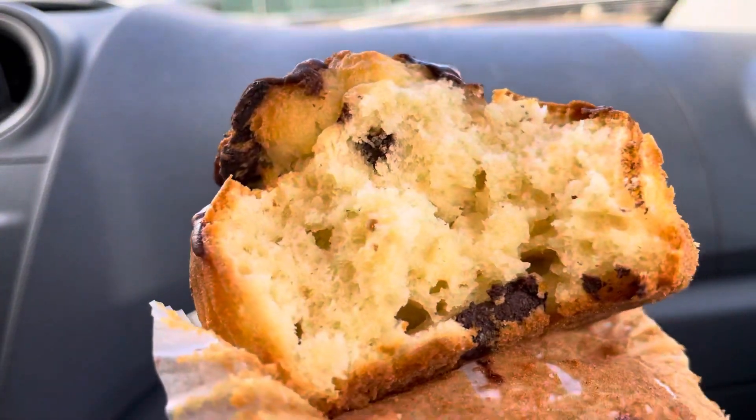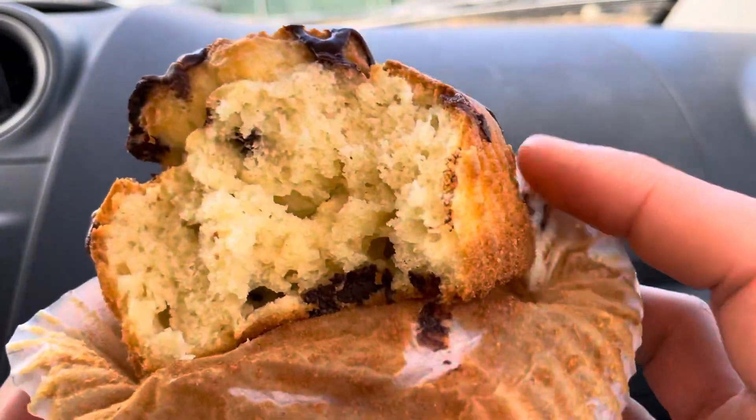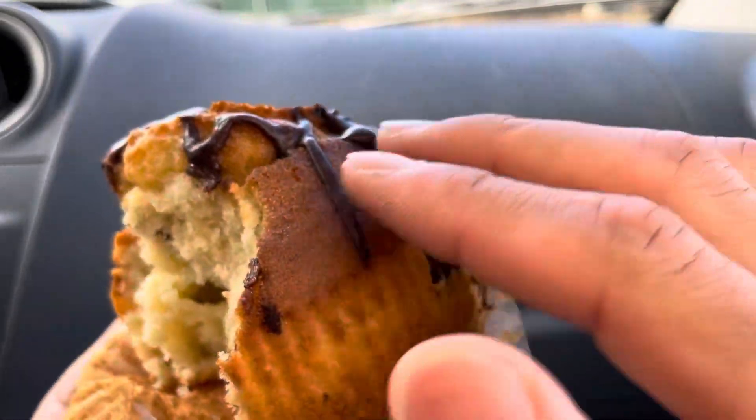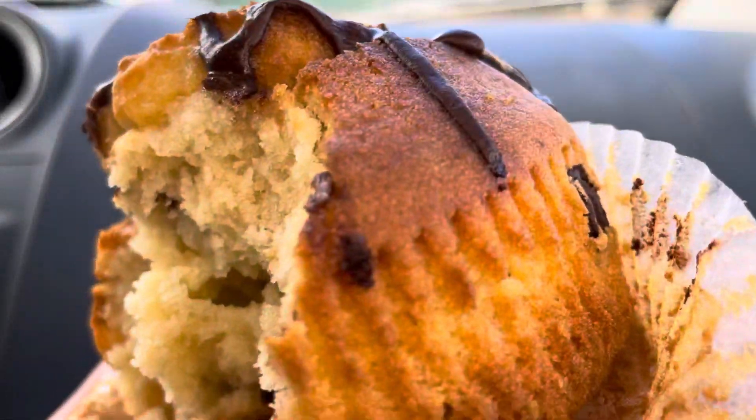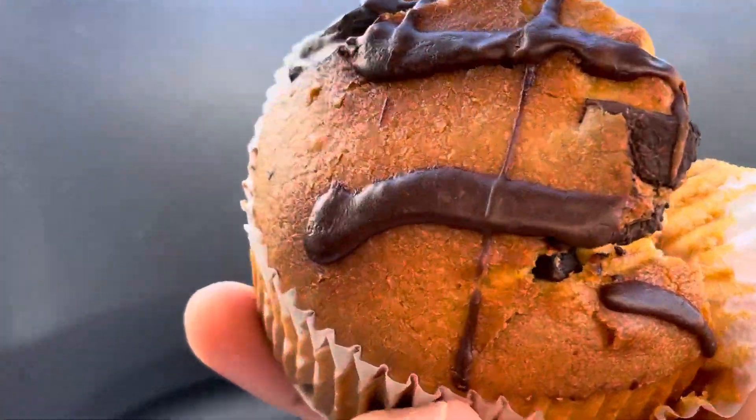Yeah, easy to eat. It's just a little dry though. Nice and soft, and there's a good crust up here too. It's not too hard to eat. Oh, look at that.